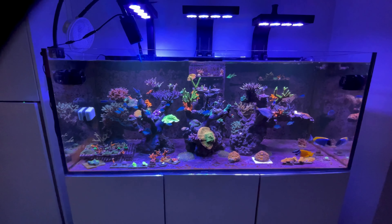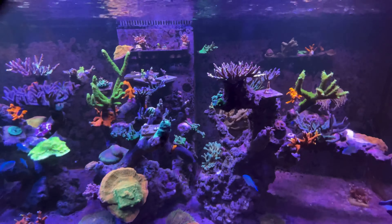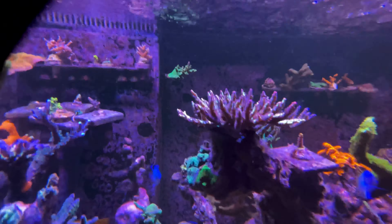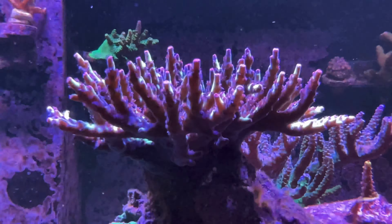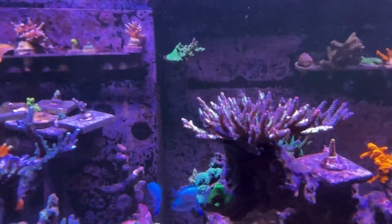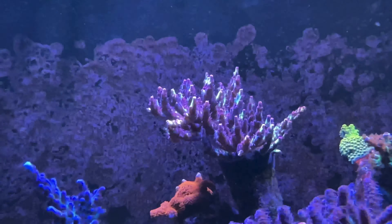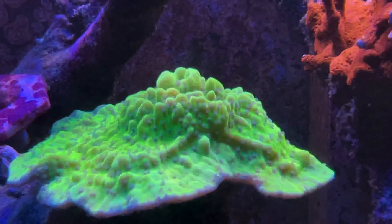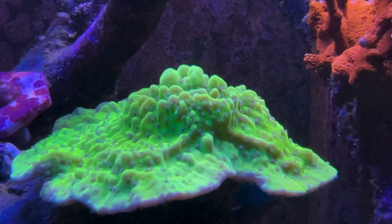So if you want to see the next episode on my sump, subscribe, share, and like. And write me a comment on how I can improve — that would be helpful so we can share our experiences. So far, so good. I'll just give you a quick close-up of some corals which I'm quite happy with — this particular piece here. Very nice.